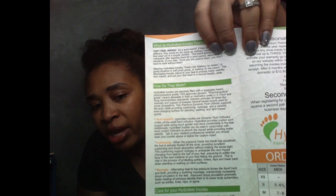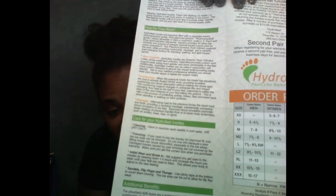The massaging insoles adjust to your feet to provide better stability, less impact, and put your feet back in a normal healthy state. I wore them while I was training. I wore them every day walking. We went to the fair and just walked and walked on them, and they did not bother me at all. It tells you more about how it works, the arch support, the cushioning, and the massage. It shows you how to care for your insoles — I'm going to have to read that because mine is a little dirty. That's why I haven't shown them — I use them every single day.